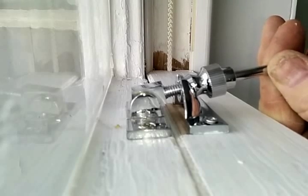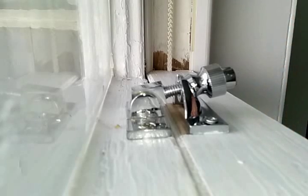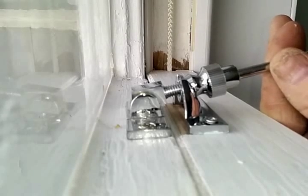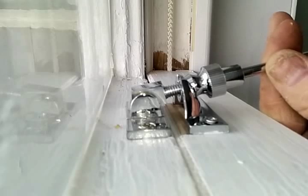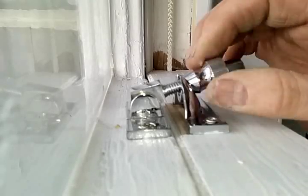Tighten down and again back off very slightly — that's to make sure nothing jams. Now when you undo the lock, insert the key and undo the locking mechanism first, otherwise you'll jam the lock, and then undo the knurled nut.